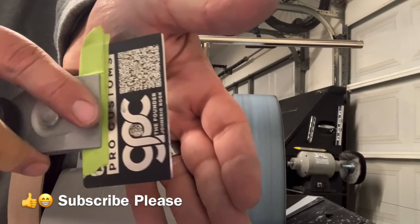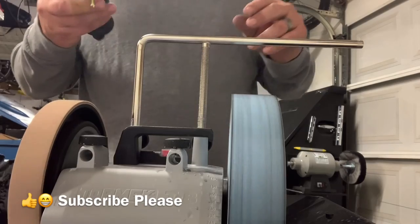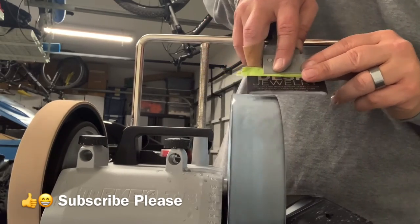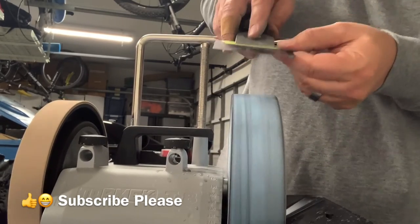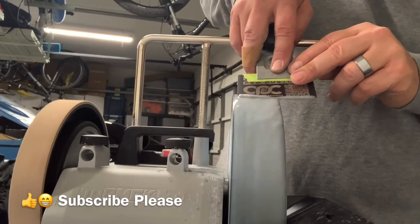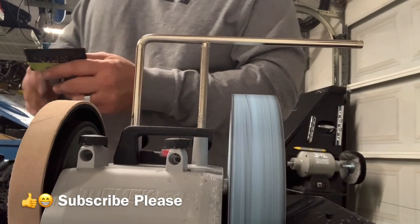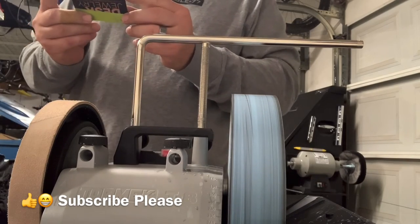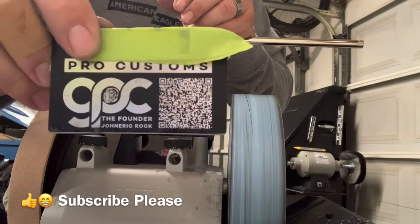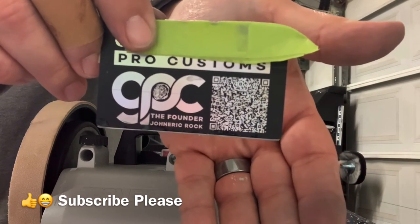That looks pretty cool — a nice shiny edge on it. That's a business card. We'll do a few more passes and call it good. That was kind of cool. I can't give this card to anybody now, but I have a QR code on it, so you can probably scan that from your YouTube page. Let's see if I can get some more focus on that — try this, see if you can scan it, I think it'll work.